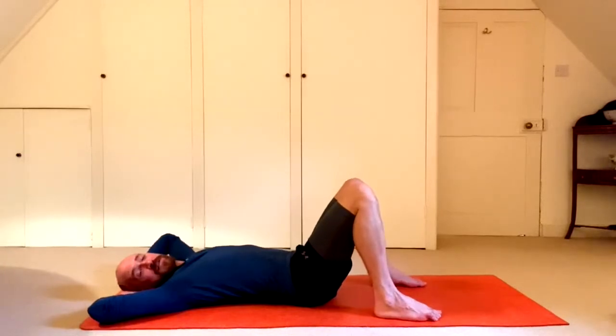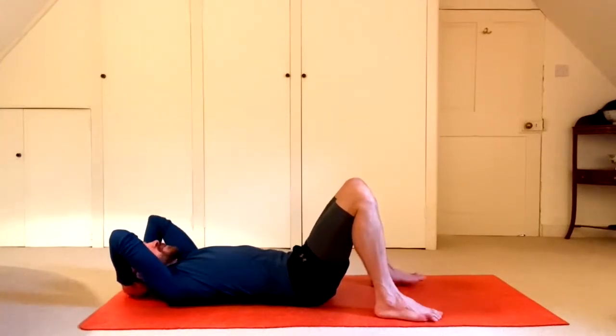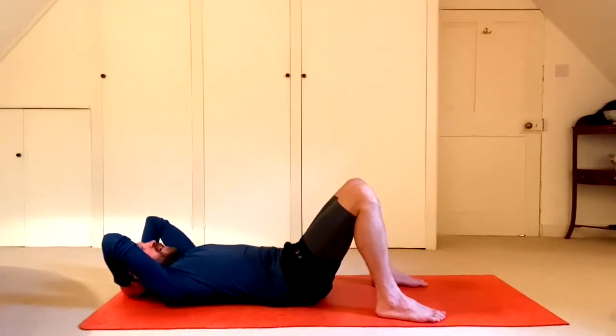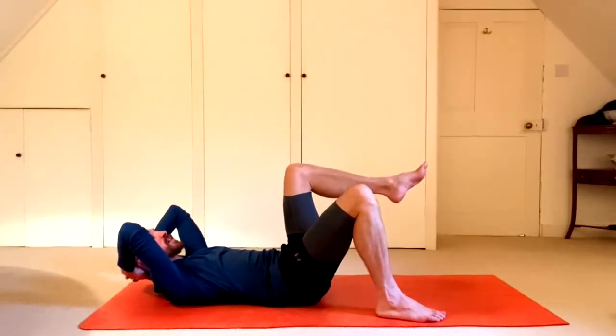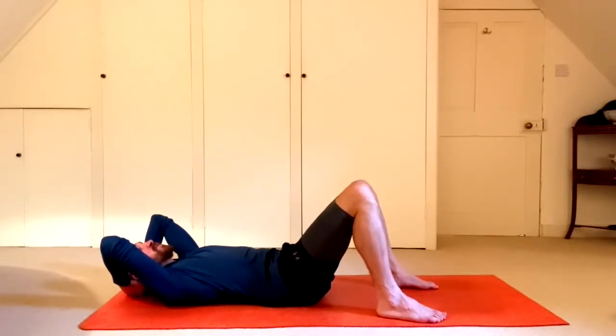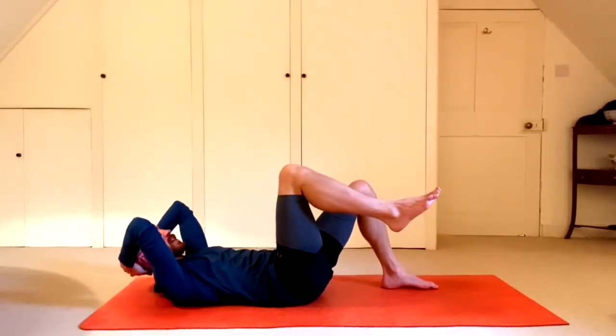Your turn. Clasp hands together at the base of the skull and I'm going to talk you through it. Full breath in through the nose — ujjayi. Hold the breath. Curl tailbone up. Exhale, slowly curl head and shoulders up and pick the left foot up off the ground. At the bottom of the exhale, pull the lower belly down towards the lower back. Inhale, slowly lower, full breath in. Hold breath, tailbone up. Exhale, pick right foot up, curl head and shoulders up, pull belly down. Inhale, slowly lower.